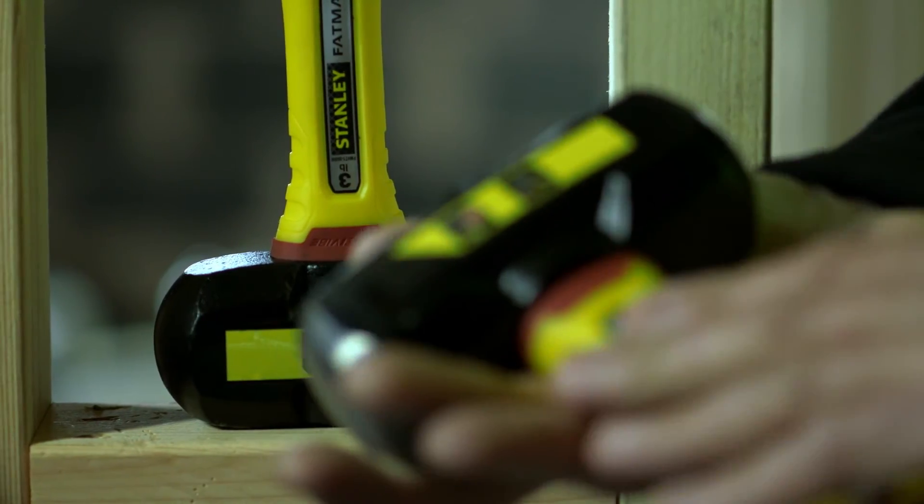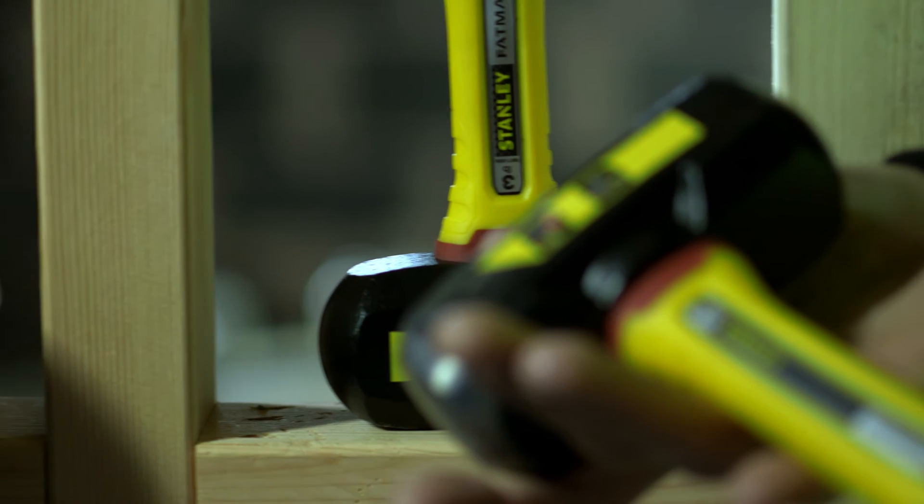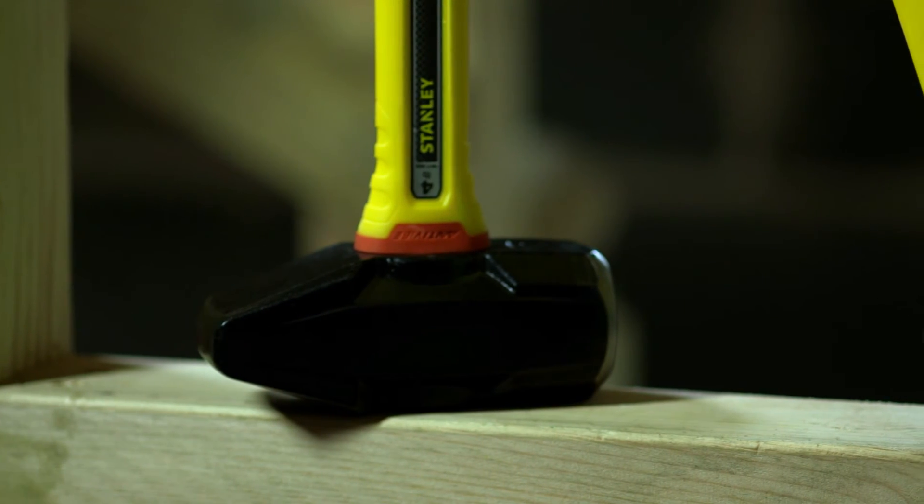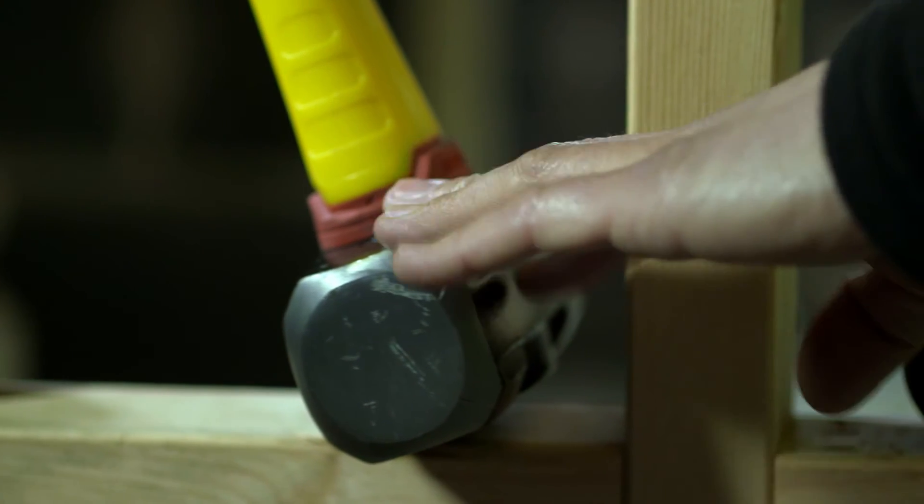They've used this across the entire range. We've got the three and four pound lump hammers, the four pound engineer's hammer or anvil hammer, and the six and eight pound sledge hammers. I think they've got it covered.